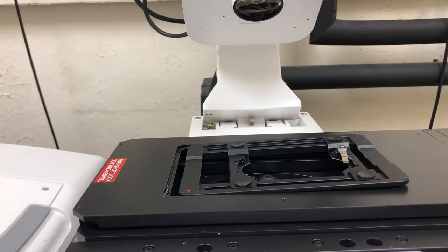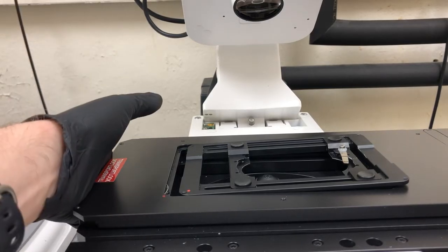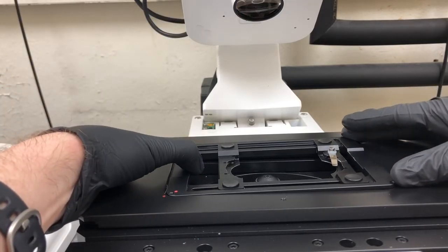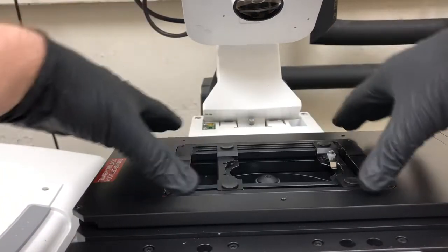What I do instead is put my left hand here and brace it, put my right hand here and guide it in, but most of the work is done by my left thumb to pull this into position. What I want is for it to be firmly in place.